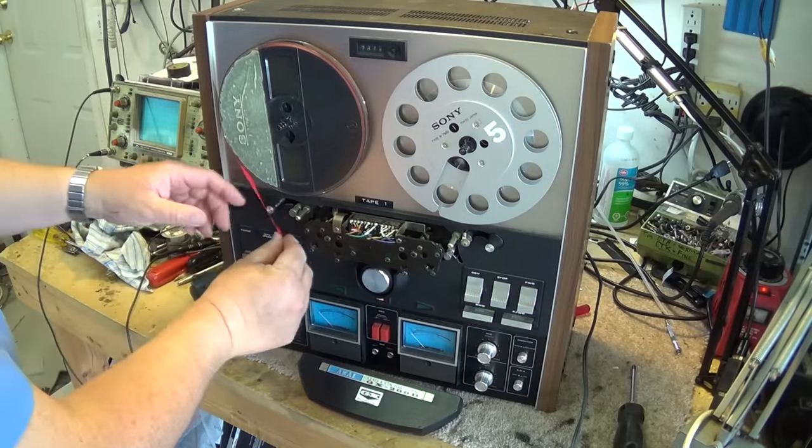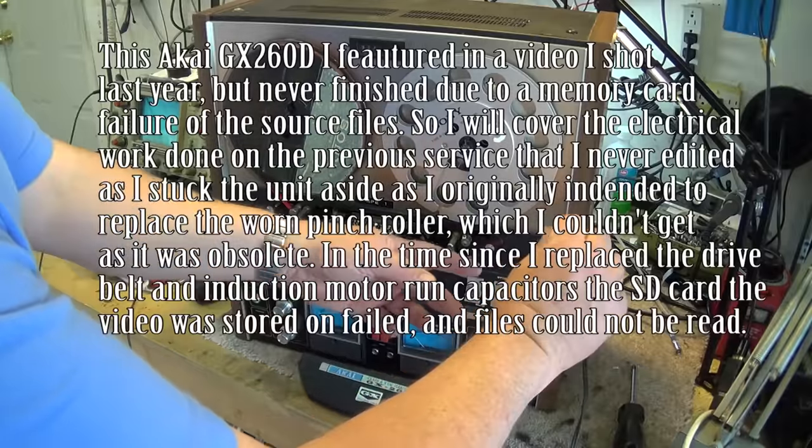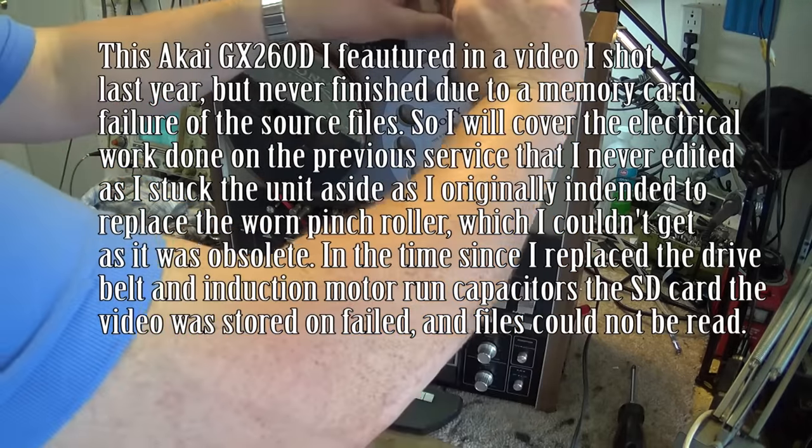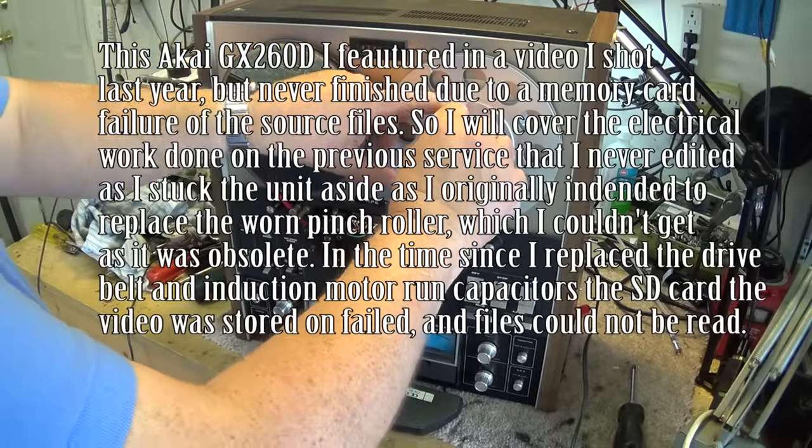So the moment of truth. I'm going to thread this tape up on here. Now the unique thing about this tape deck — this was the auto reverse one — and I haven't turned this thing on for ages, so I don't even know if it works.